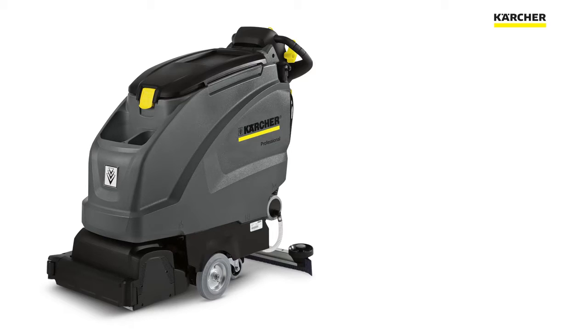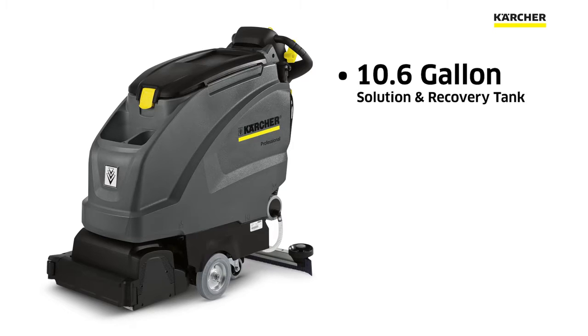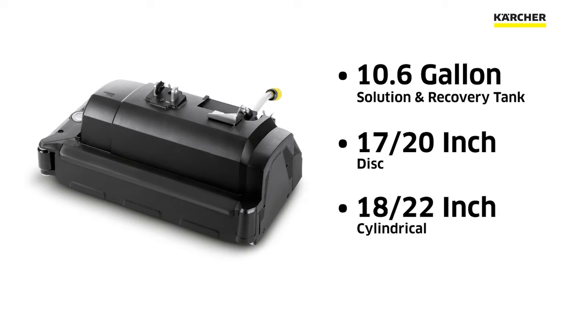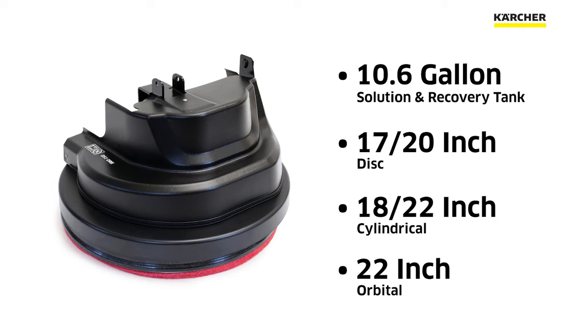The nice thing about the B40 machine is that it comes with a 10.6 gallon solution recovery. It's available in either a 17 or 20 inch disc unit, an 18 or 22 inch cylindrical, or you can even get a 22 inch orbital head on this machine as well.